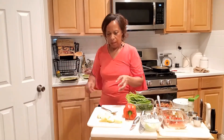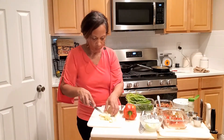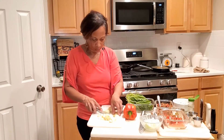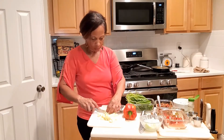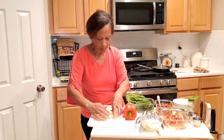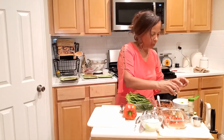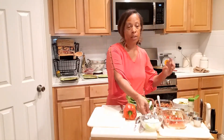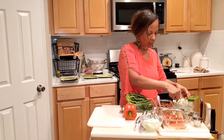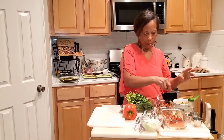Now I take the scooped-out pieces and cut them into little squares, so we have a few squares here. I put those in a bowl, then sprinkle Italian seasoning on them and mix it up really well. Zucchini is very porous and has a lot of water, so when you add seasonings it helps them absorb in. I'll set that aside for a quick minute.